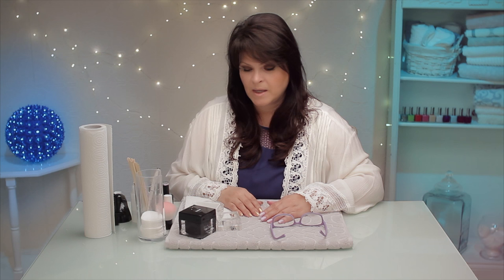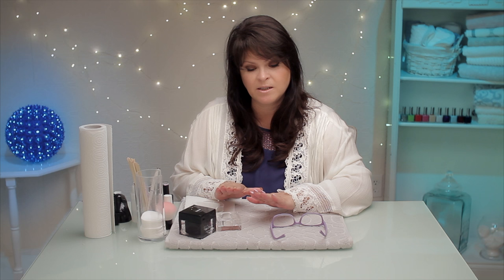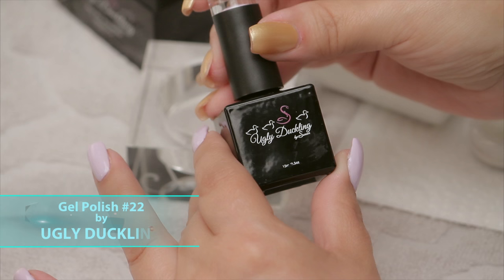My five-minute manis are focusing around what you can do after the nails are done and completed — what can we do to spruce it up in just five minutes? I've already put my base coat on of this color. This is from Ugly Duckling, and this is number 22.